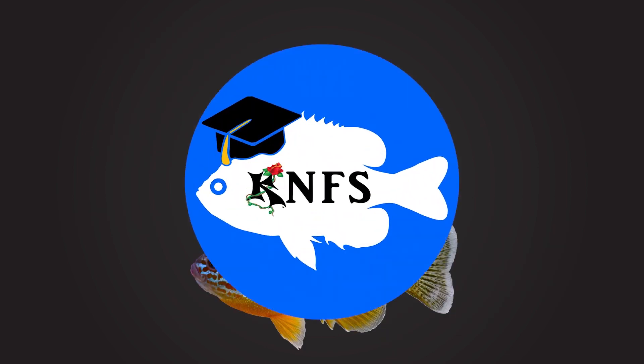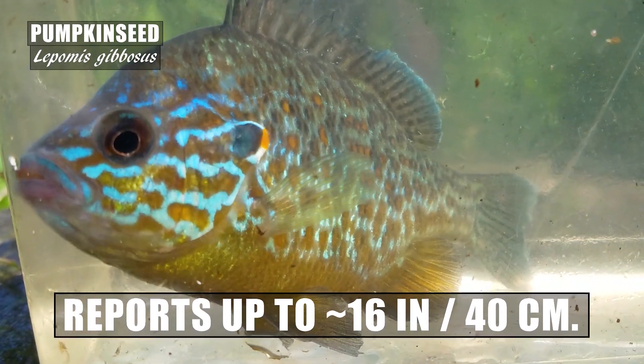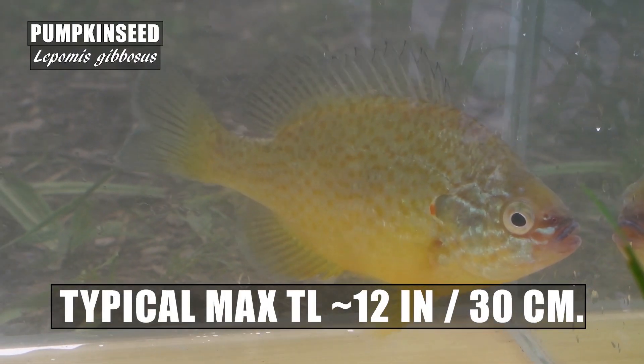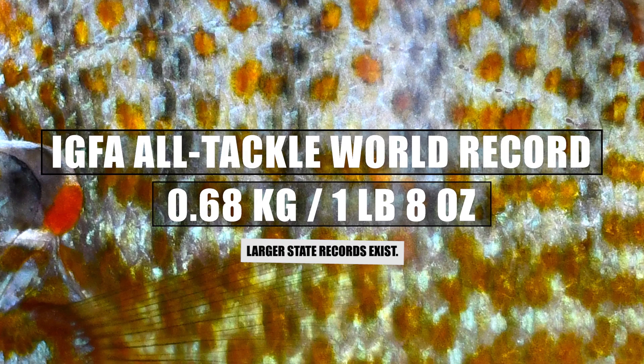Pumpkin seed are one of the larger species within the genus. Page and Burr's field guide suggests the species may get up to 16 inches or 40 centimeters, but that is something likely only seen in closed pond systems. In the wild, the general maximum length will be around 12 inches or 30 centimeters. An 8-inch pumpkin seed is a nice specimen; a 10-inch pumpkin seed is worth weighing because you might have a state or county record. The IGFA All Tackle World Record is 0.68 kilograms or 1 pound 8 ounces.